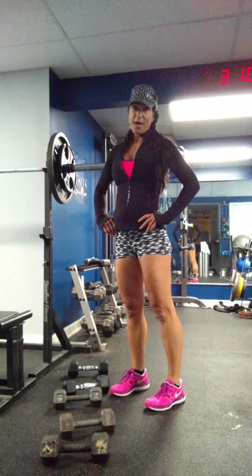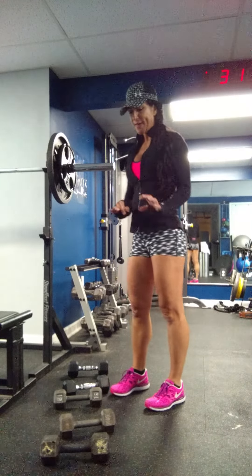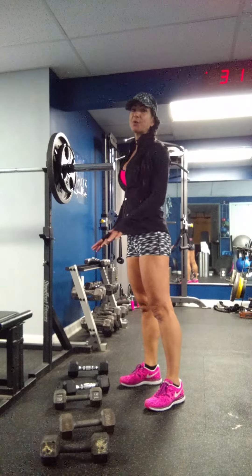A military dumbbell shoulder press down the rack. When I say down the rack, I mean we're going to start with heavier weights, go to medium-sized weights, and then lighter weights.